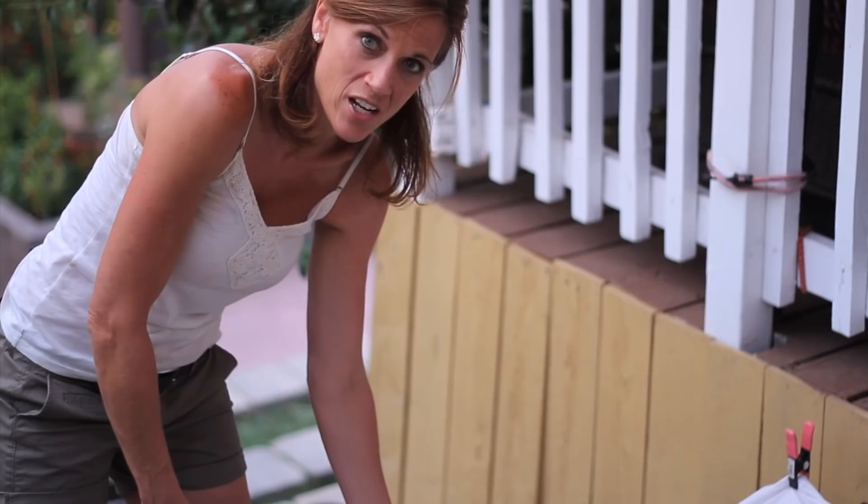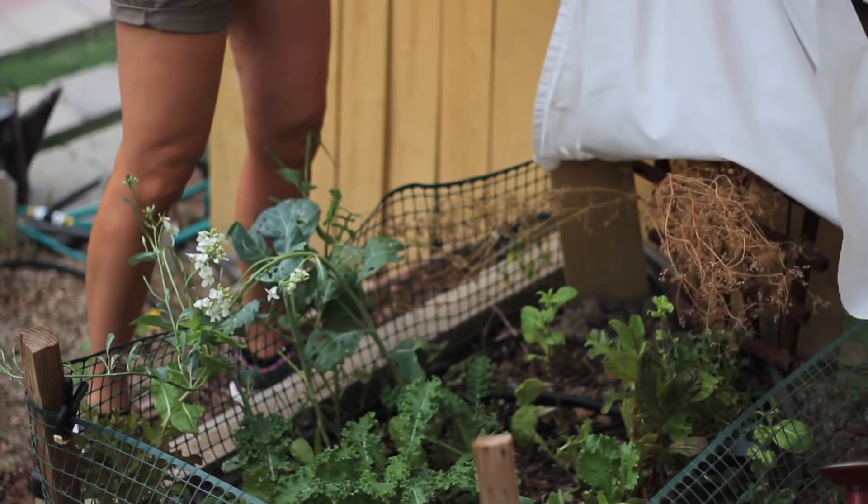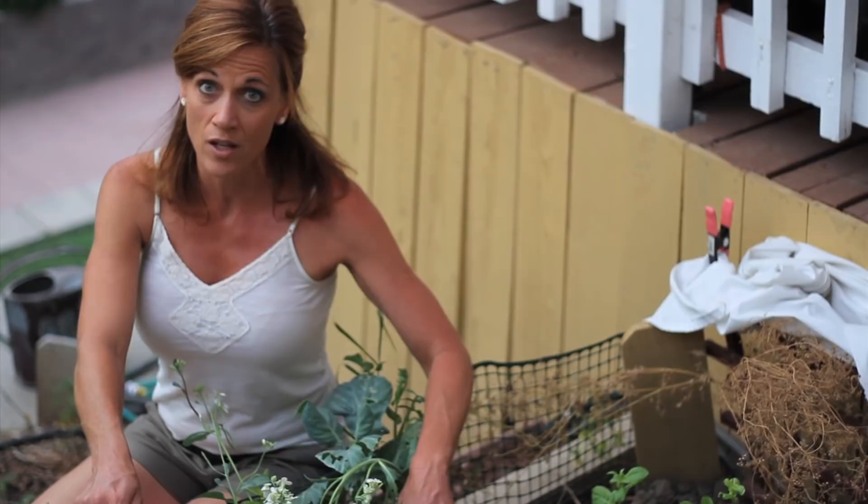I have this bed here that I have some greens planted in. I've just got an old bed sheet clipped to this little fence I have here for shade. The reason I do that is because it's been super hot this week, probably close to about a hundred degrees, and lettuce and greens just don't hold up as well in the heat, so the shade really helps keep the sun off.